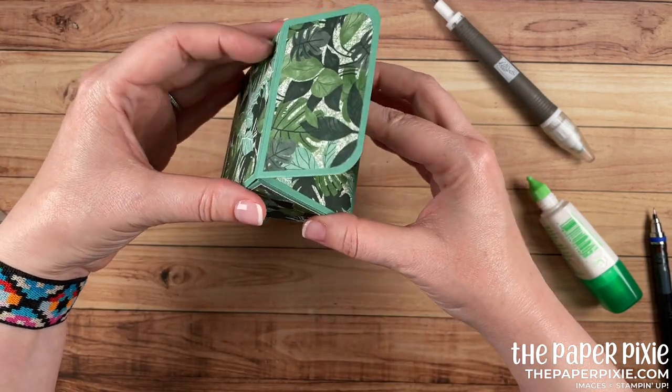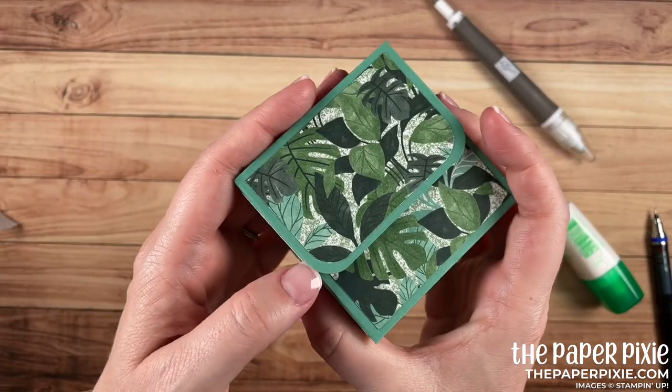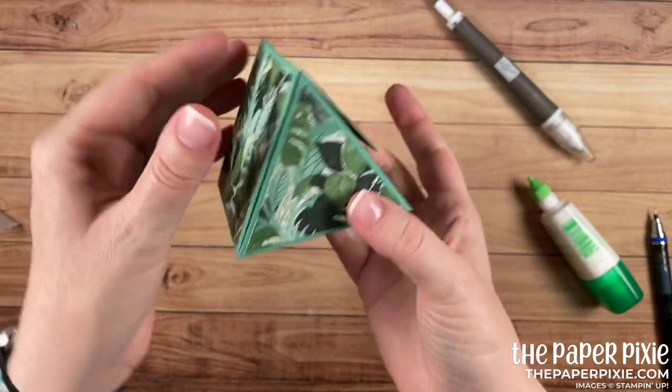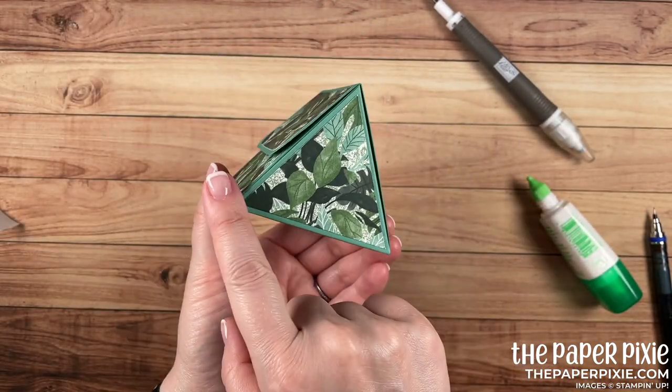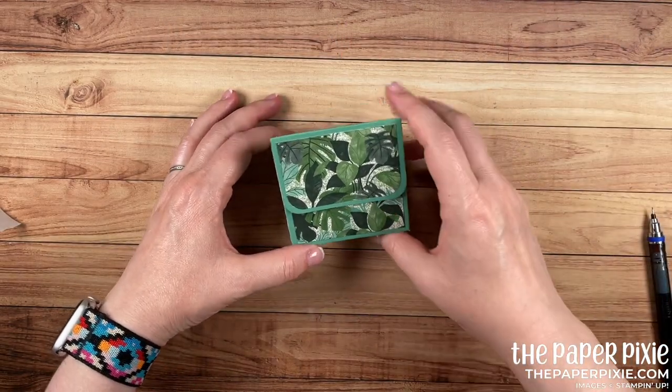Now we can fold the back and then the flap down and you'll hear that magnet click — I love that noise. Let's do it one more time. Perfect — now it holds itself together. How cool is this box? I love this box. Let's do a little bit of decorating.